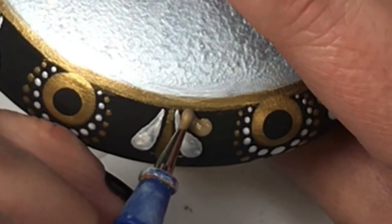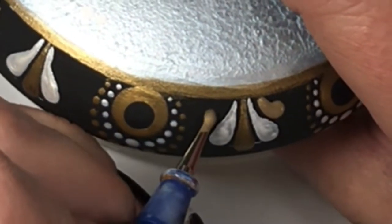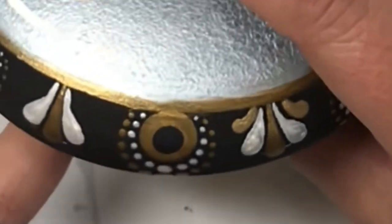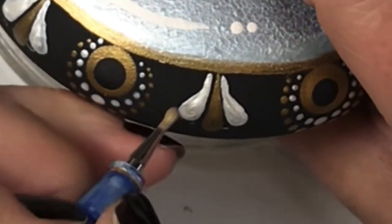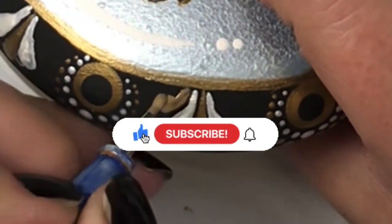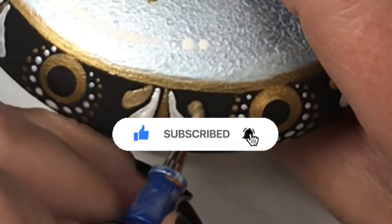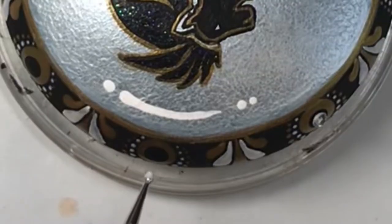Now I'm going in doing the same thing with another gold dot just to finish it off. See how just having the dots and dragging them gives a totally different look — I love it, it looks great. Make sure to hit that thumbs up if you like this video, and if you want to see more please subscribe. If you don't want to miss anything, hit that bell.